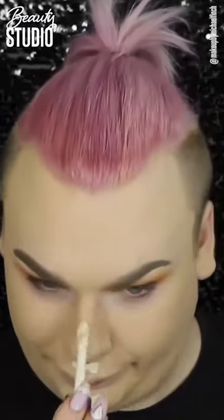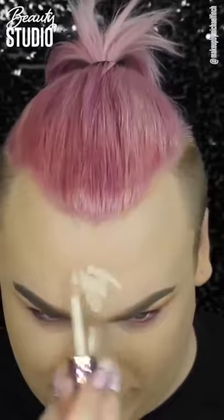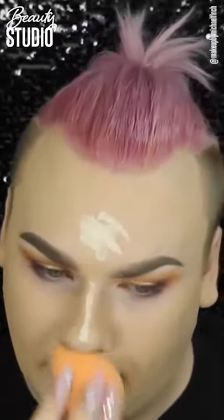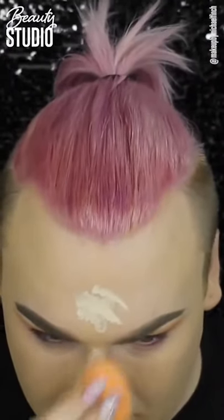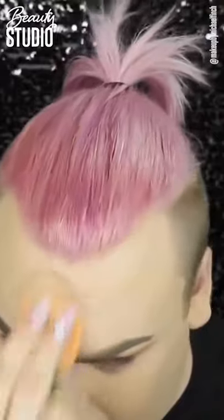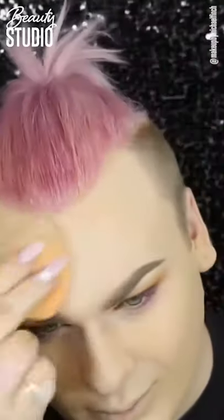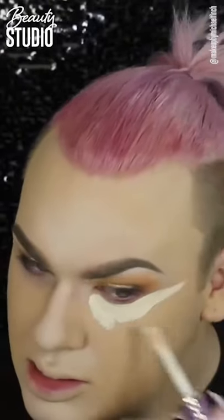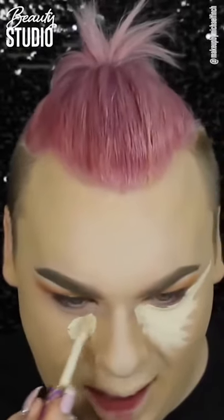Now going back in with the Tarte Shape Tape Concealer in the shade Light. I'm just putting that on my nose bridge, my forehead, my cupid's bow, and my chin, just to conceal a little bit more and bring some light back to the face. This concealer is so amazing — if you guys haven't tried it, it's honestly incredible. It's so thick, and if you're a thick coverage sort of girl or guy, you need this in your life.